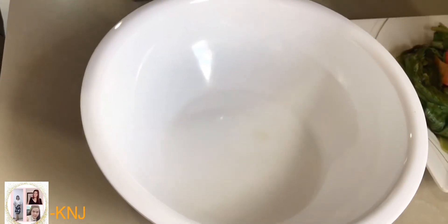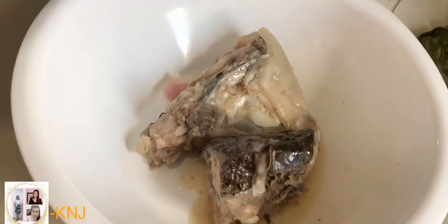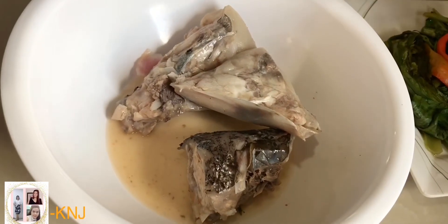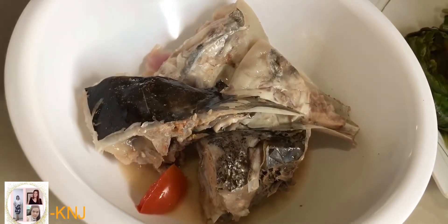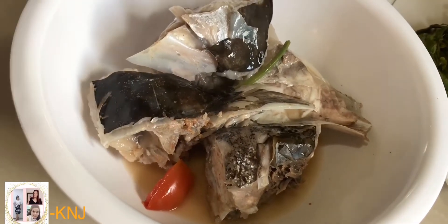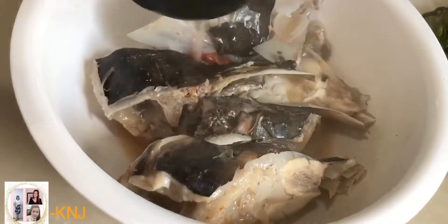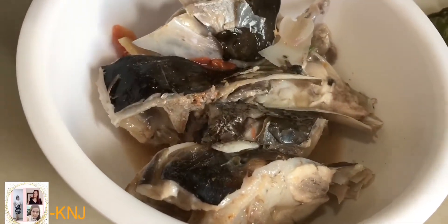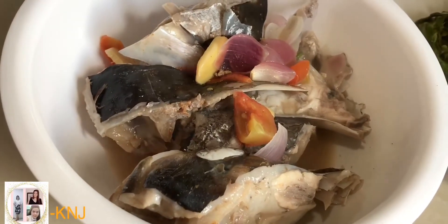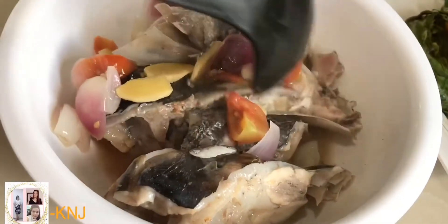Lalagay na natin sa ating serving bowl ang ating sinigang na ulo-ulo. Sarap! Makikita nyo yung laman niya. Lagay natin ang ating mga ingredients sa ilalim — yung galing sa ilalim ng ating palayo — yung ating sibuyas, yung ating kamatis, luya. Lasang-lasa, nanuot sa ating sinigang yung mga nilagay natin sa ilalim na ingredients.